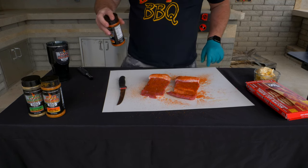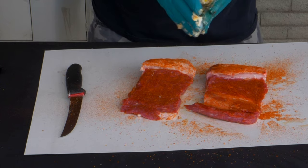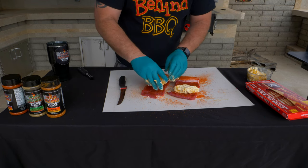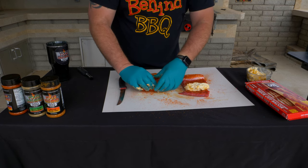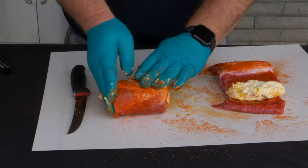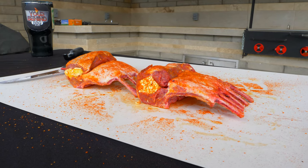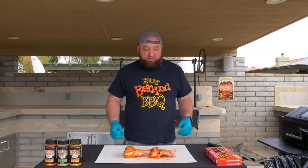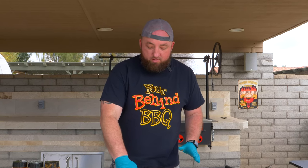Now we're going to stuff these things. We got our cream cheese mango mixture. We're going to set that inside there, stuff the sides, and wrap it back up. Same with the other one. So now the lamb is filleted open, stuffed with cream cheese, stuffed with some mangoes — we got the chipotle mango seasoned cream cheese. We used the Arizona Cajun and completely covered the lamb.